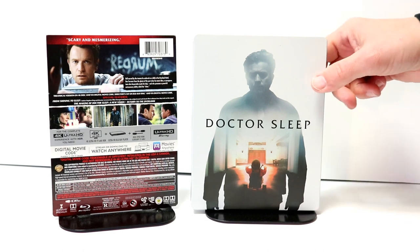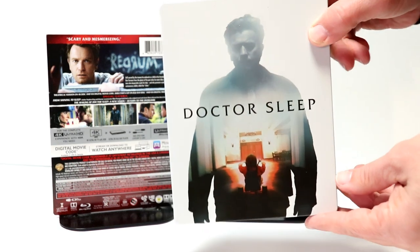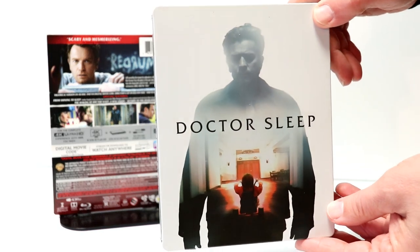I really do like the image here on the front of this steelbook. There is no embossing or debossing, but that looks really, really nice.